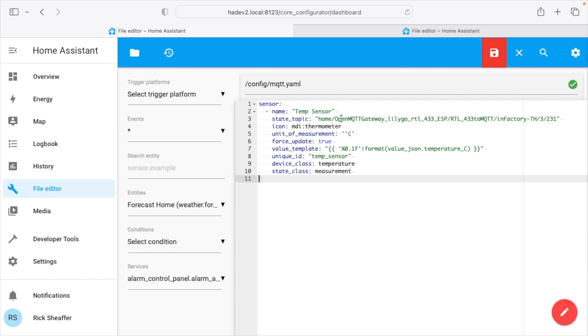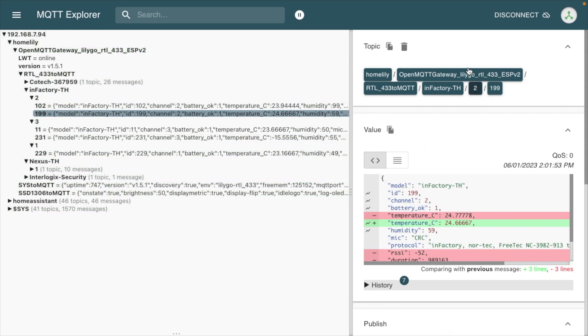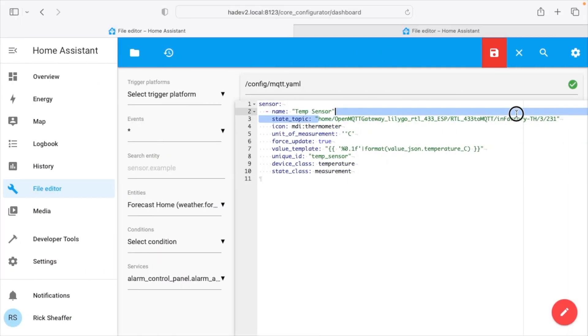This is mostly ready except the state topic isn't correct. I'll go back into MQTT Explorer, copy the sensor topic path to the clipboard, go back into my configuration, and paste it in. The problem is that if we ever swap the batteries on this, this last ID can change. If you don't have other sensors on the same topic, you can change this '199' to a plus symbol, meaning any temp sensor on channel 2 with the same topic will be read — so if you change batteries it will still work.